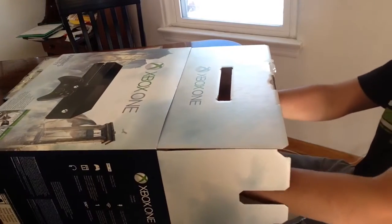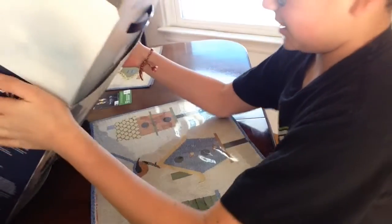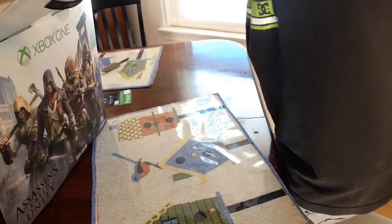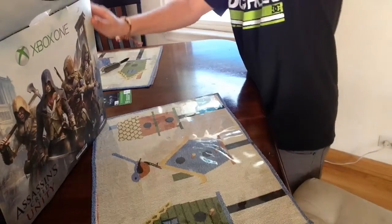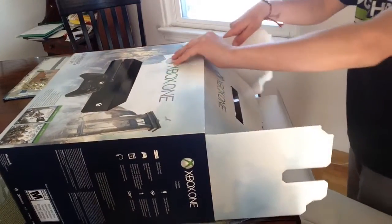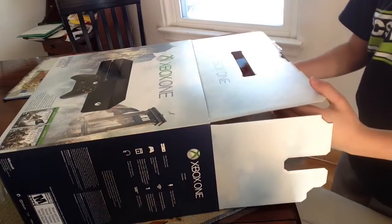We're going to go ahead and stand it up. Now this is the crummiest unboxing video. I'm trying to put this slider — oh, I'm stupid, I didn't realize this but I could just slide it right if I wanted to see what's inside.